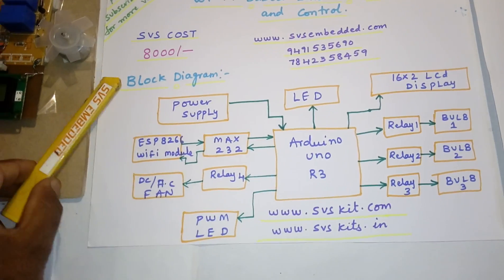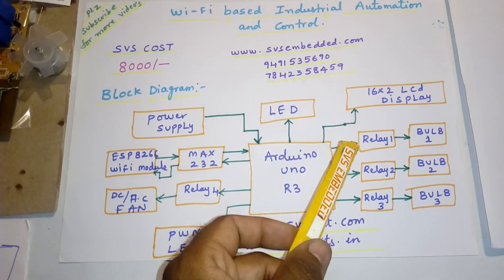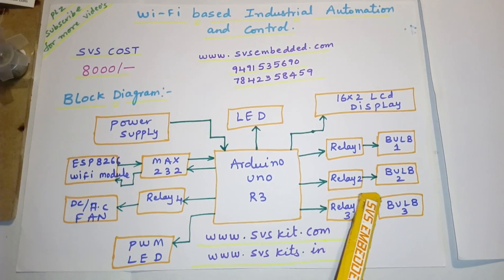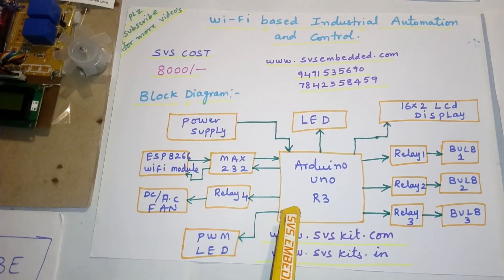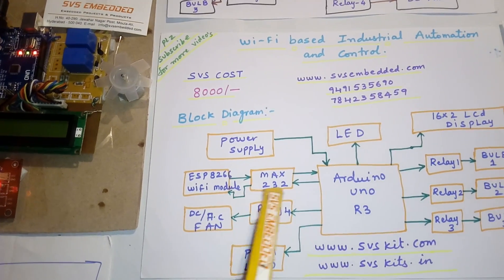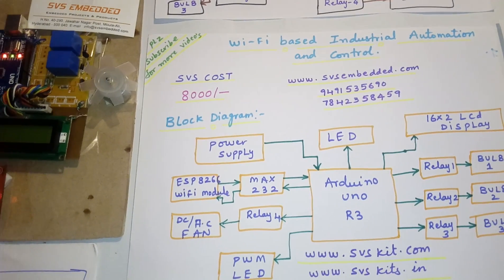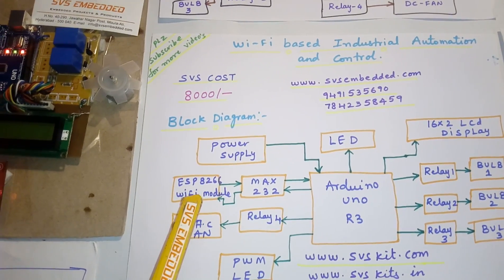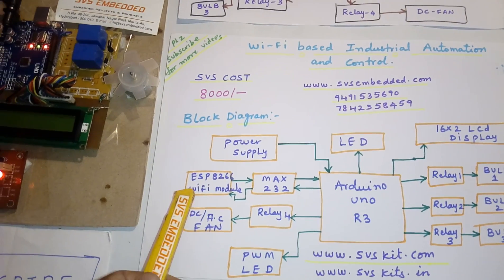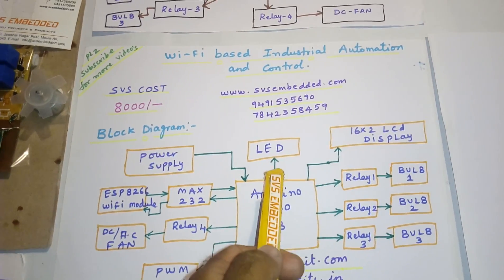Here I am using an Arduino Uno R3 and one 16x2 LCD display. I am using four relay coils: Relay 1 with bulb 1, Relay 2 with bulb 2, Relay 3 with bulb 3, and Relay 4 with one AC fan — otherwise you can use a DC fan. I am also using a Wi-Fi ESP8266 module, which is 2.4 gigahertz, used as a hotspot module. One PWM LED and one LED.